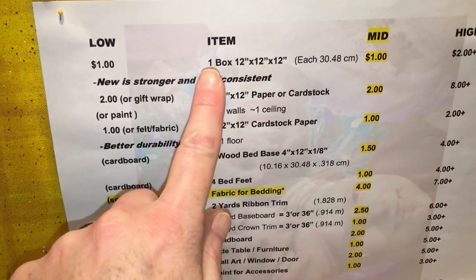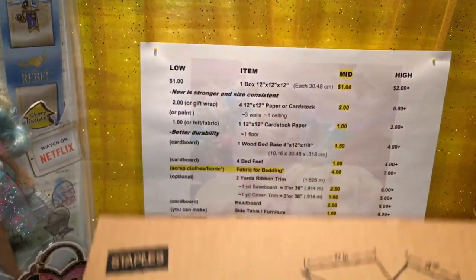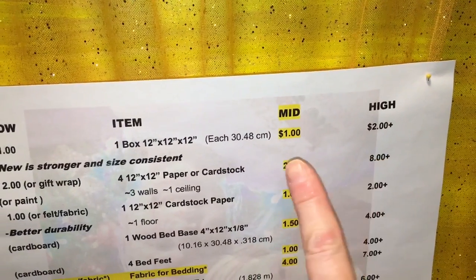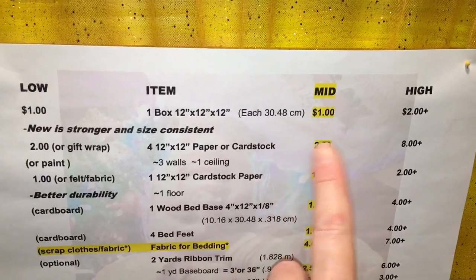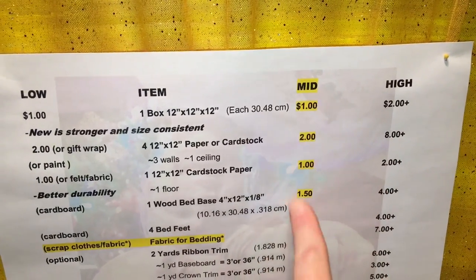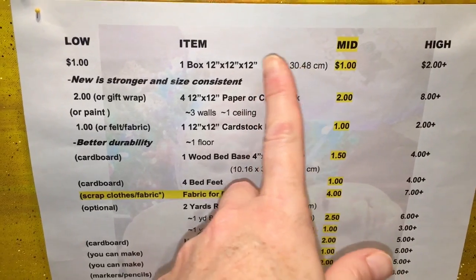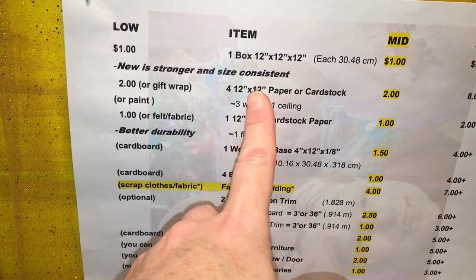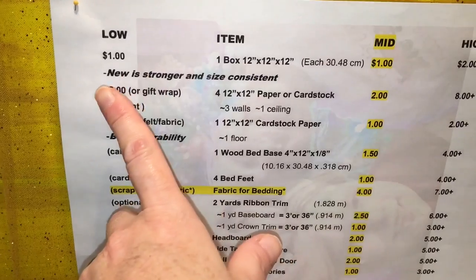Part one was about the box — our shipping box, 12 by 12. You can check that out. On our price list I got it for a dollar, because it was a dollar for five or two dollars for one. We're going to contrast low, middle, and high — middle is where I'm trying to go. I think you should definitely invest in the boxes, mostly because they're stronger, size-consistent, and they're your foundation.